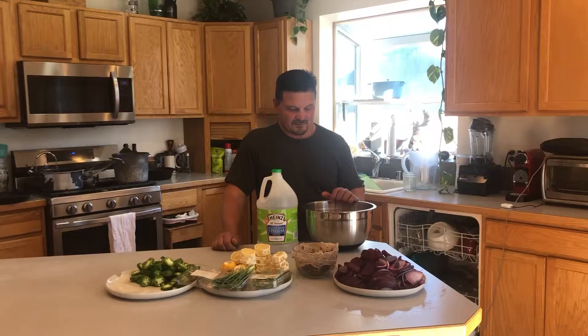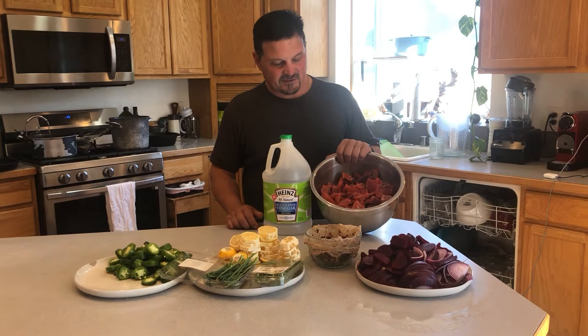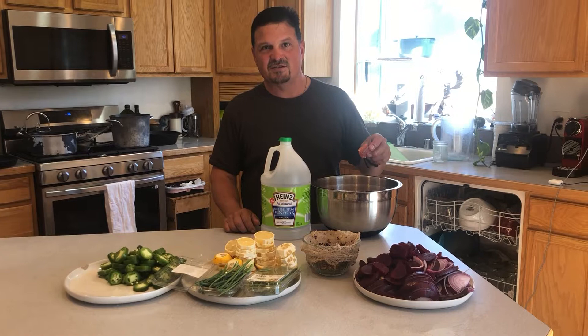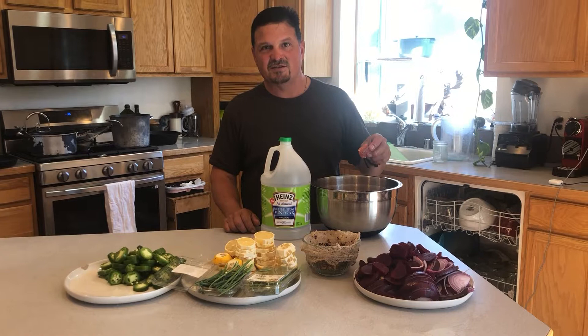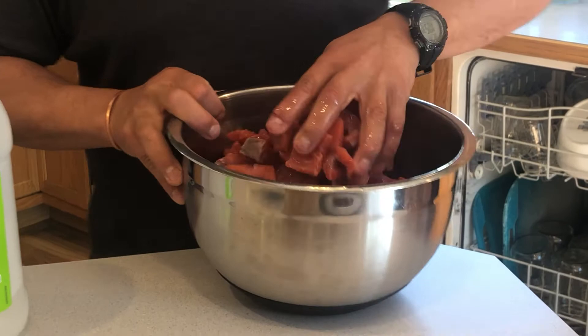We've salted the fish for 24 hours and cleaned off all the rock salt. If you don't use heavy salt it's really hard to get off — with table salt it's almost impossible. You do not want to rinse this in fresh water because it just rehydrates it and you lose the whole purpose of salting it. So I've put some vinegar in here, not quite covering it, and I'm just rolling it around in the vinegar to get any smaller chunks of salt off. Then we're going to start stuffing jars.